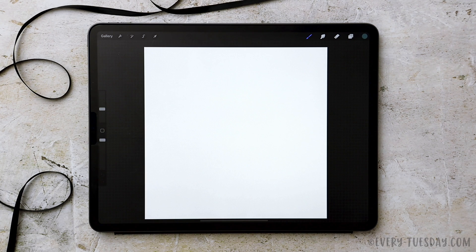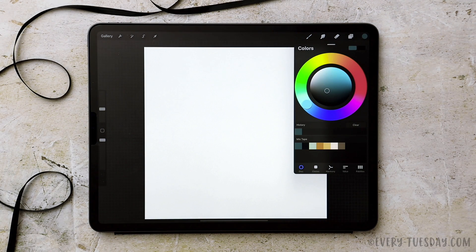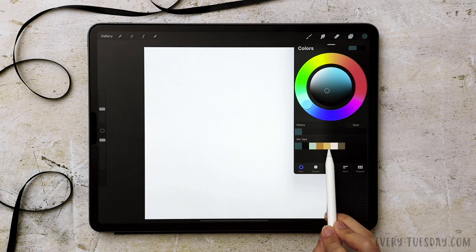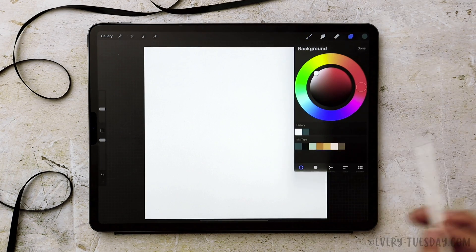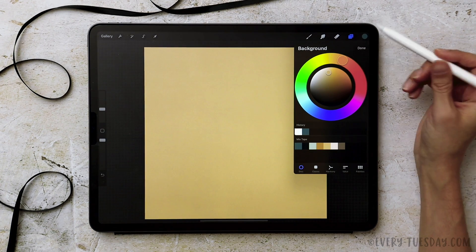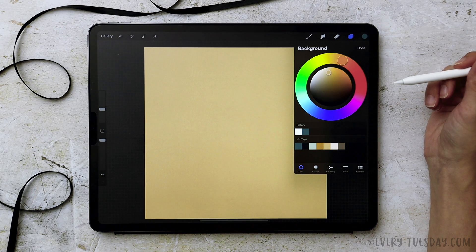I've got my canvas all set and ready to go. The color palette that I'm using is available as a free download right in the video description, so just tap there and you can download this full color palette for free. The first thing we're going to do is set our background color — it's the third one to the last out of the seven colors. I'll tap on background color, select it, and that will drop it in. Now we're going to create all of our background elements — everything that's going to be static throughout the animation — and then we'll add in all the animated components.